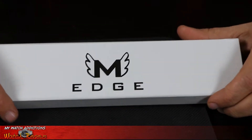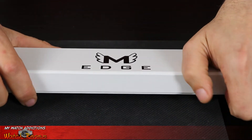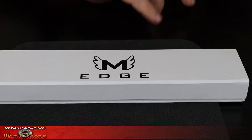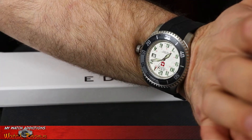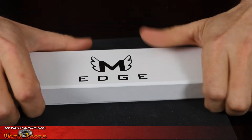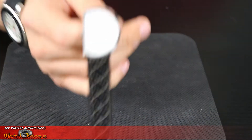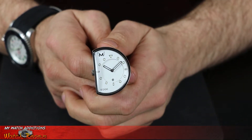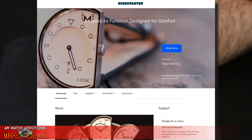Taking a closer look at this Edge Watch, this watch was originally conceived because the owner of the company was sick of bending his wrist and getting that crown stuck in his wrist. So he came up with a design to solve that issue and end the crown marks on your wrist — and came up with this Edge design, which is basically almost like a half-moon or half-circle shape.